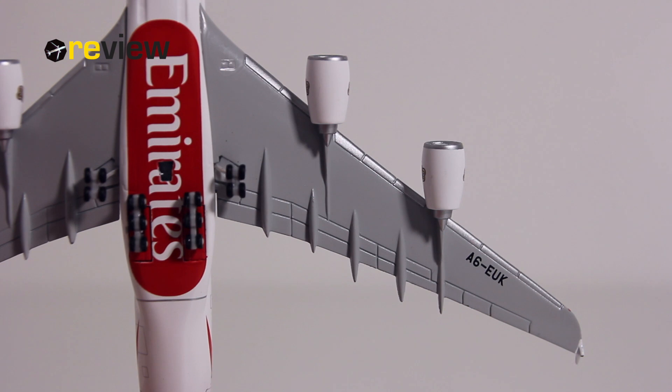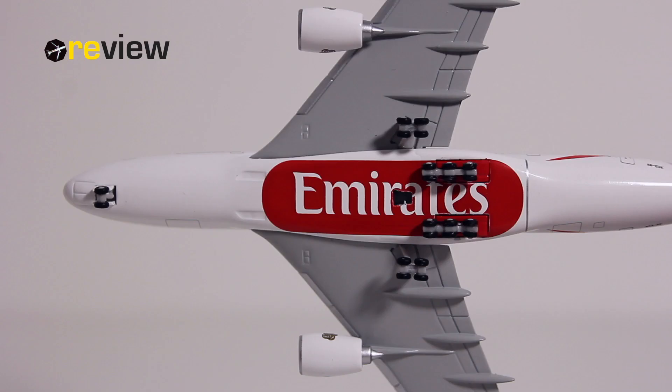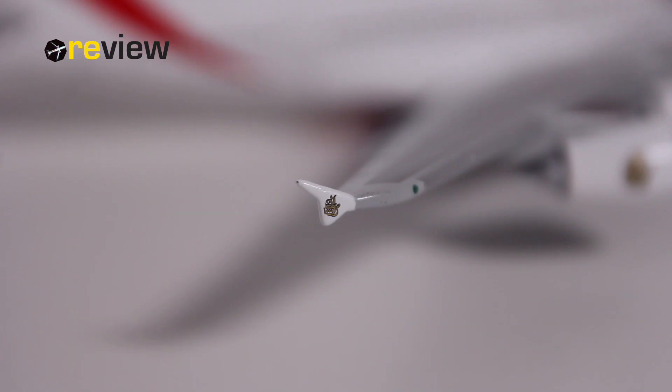Let's take a look at the underside, because that's also pretty decent. We also have the full registration code of the aircraft once more, and we can see the Emirates branding once more on the belly of the aircraft. Unfortunately it has been spoiled a little bit by a hole added into the fuselage by Hepawings for a stand, which has not been included with this aircraft.